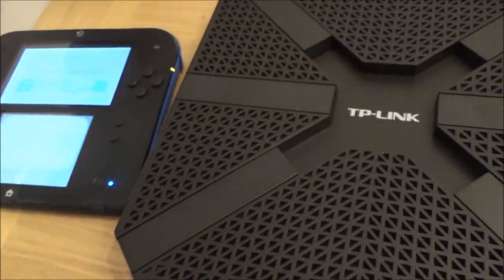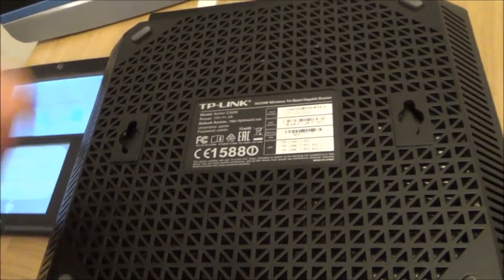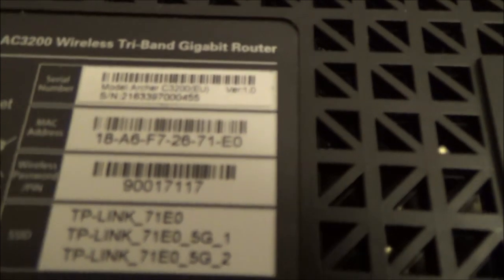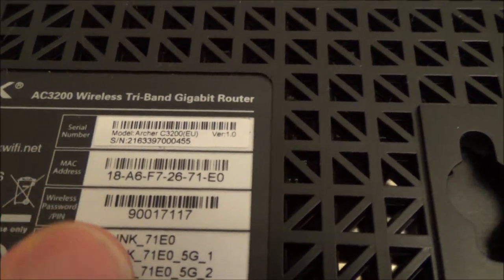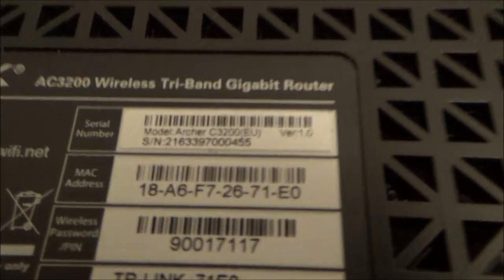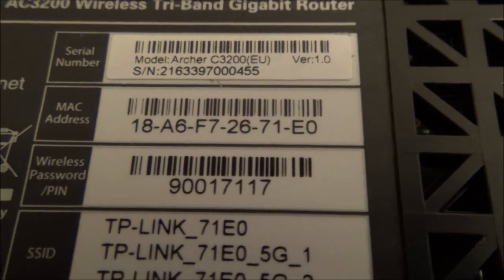In this video I'm going to be using this router down here. I don't normally give out pin numbers — this is purely for the video and these routers are not live in real life. I'm going to be connecting to the TP-Link 71EO and the pin number I'm typing in is 90017117. Obviously you're going to be using the one from your own router.